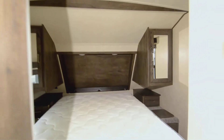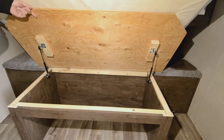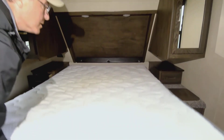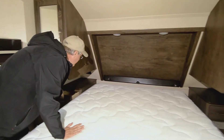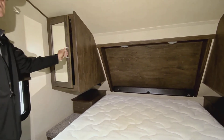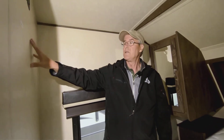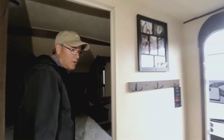You have easy access to get things from the top or slide them in from underneath. The drawers on both sides are really deep — a nice setup. There's a quality mattress, shirt closets, and windows that open on both sides for extra ventilation. There's also a backer installed for a television if someone wants to put a TV in the main bedroom.